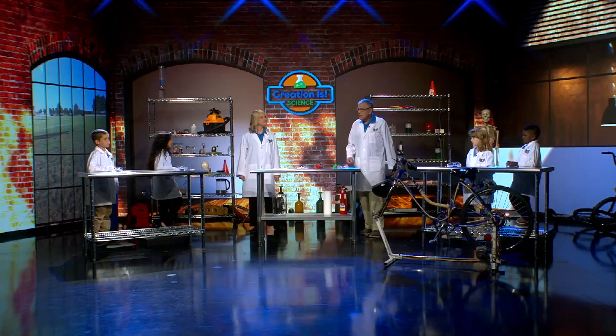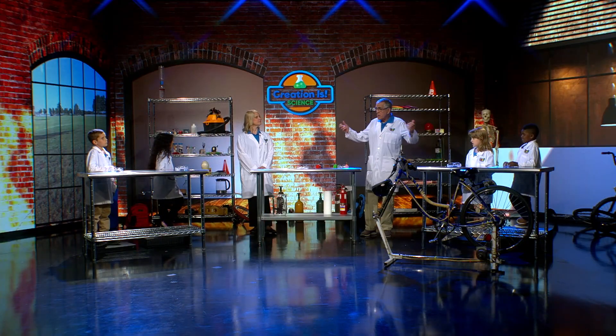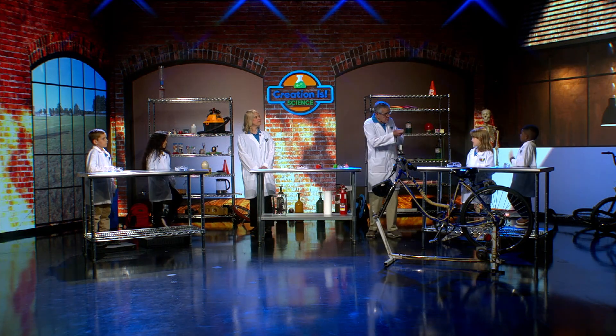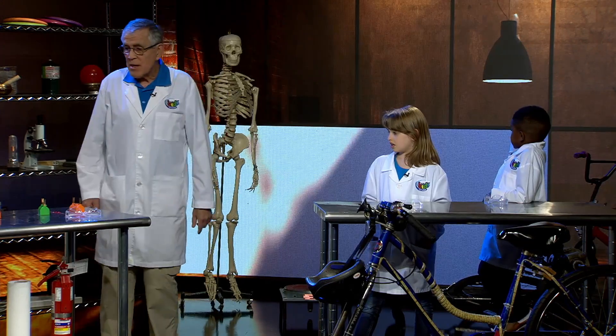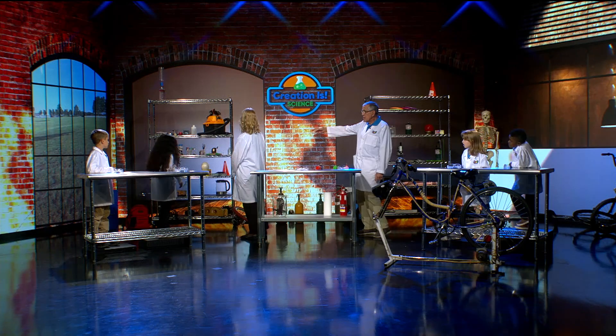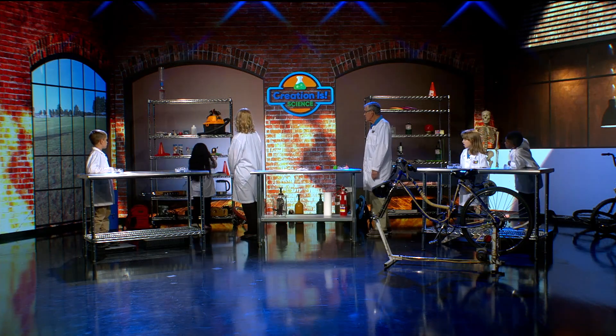There was a man who lived a long time ago who told us that we could generate electricity. Before that, we had to make a battery and plug things into the battery. Today we have generators, and I want to show you one of those. Brianna, there's a generator over there — why don't you go and get that for me?